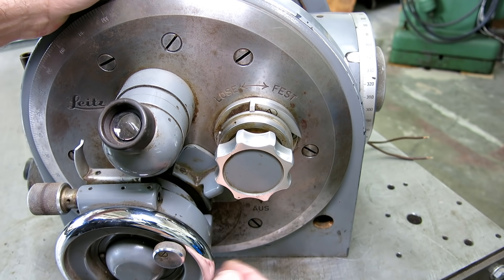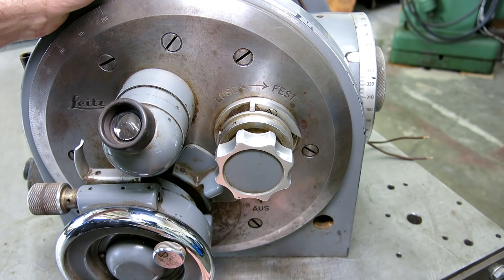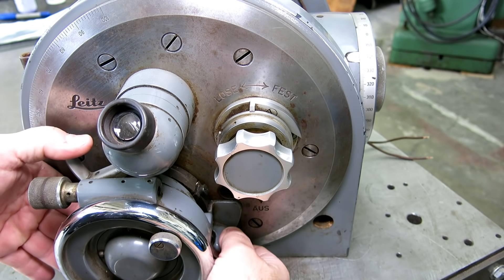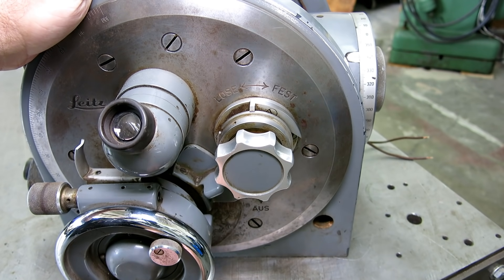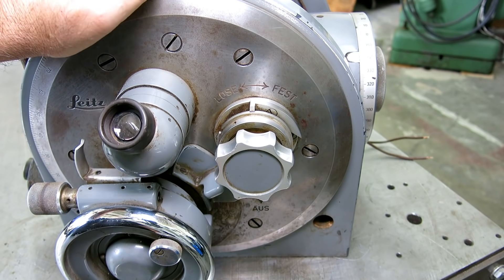Most designers nowadays would just put a set screw there with a knob and that would be your brake or lock. This is superior, foolproof engineering — the thing will last a hundred years. I don't actually think this is a hundred years old though; judging from the electrics and the styling I'm going to say 1950s or 1960s.